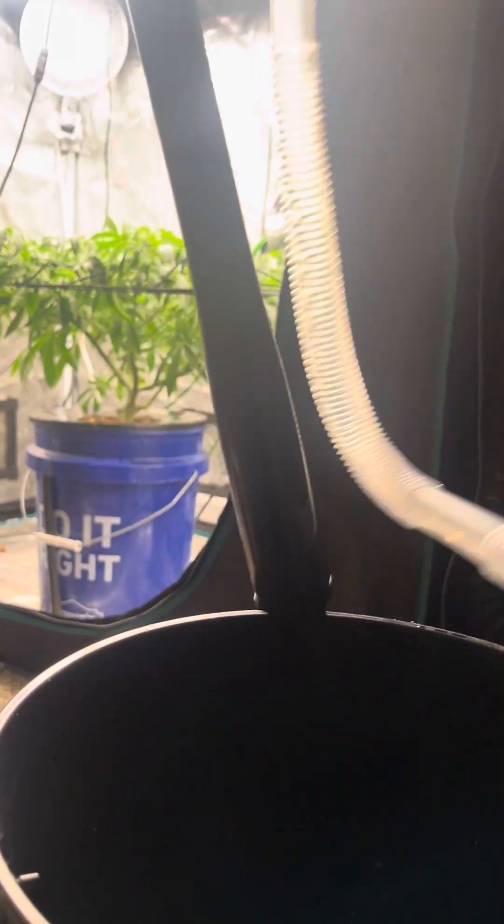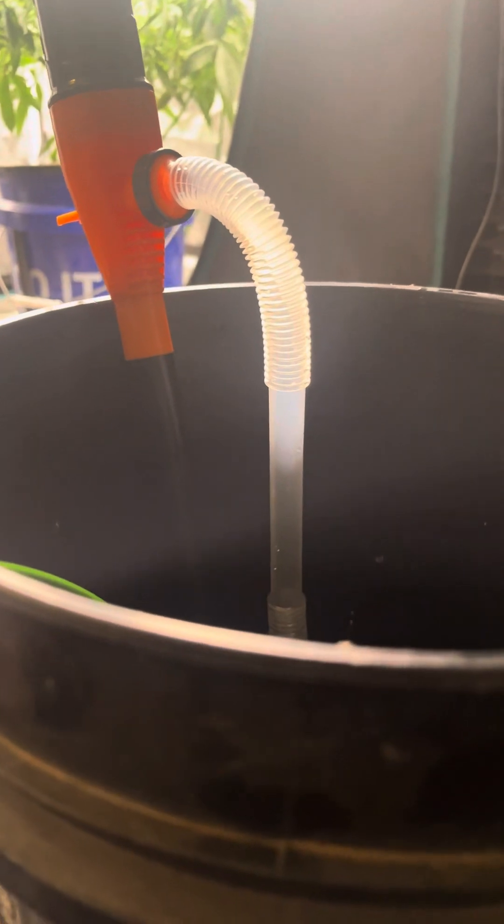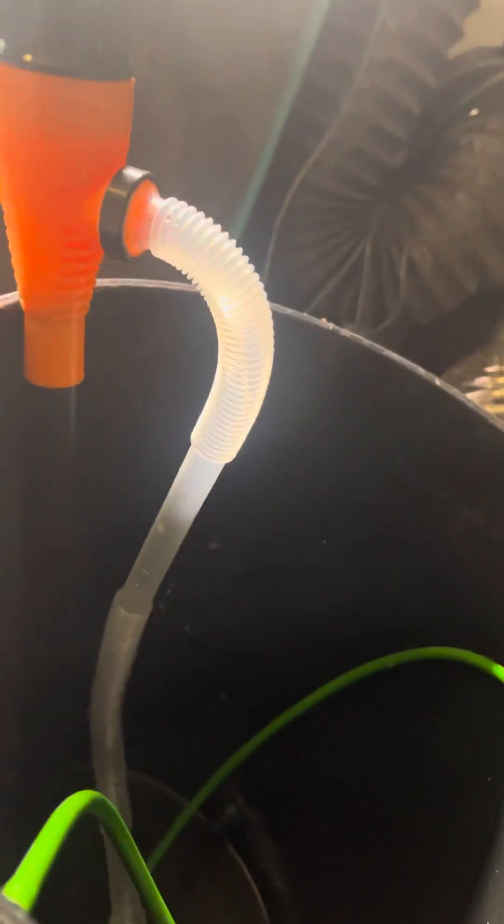Got this little water pump to do water changes — it does about four gallons a minute, so I can fill this thing up in about five minutes. I just did my water change with the plants, but I also use it for my fish tanks too. It works great with fish tanks.